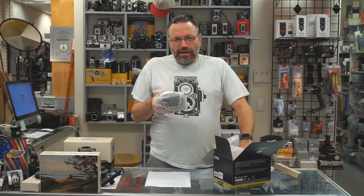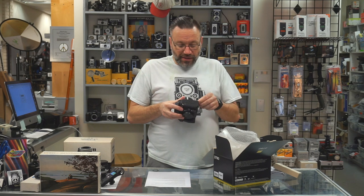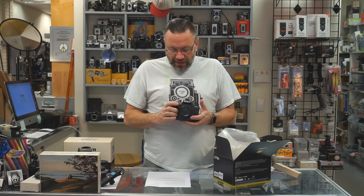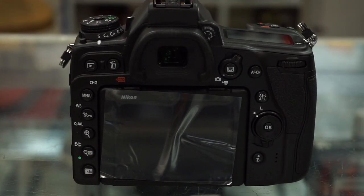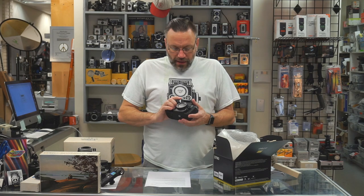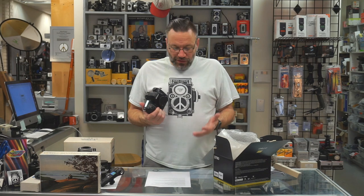Now one thing I'll say about Nikon — I've always just loved the way they felt in my hands. That's one of the main reasons I started shooting Nikon back in the day. So here it is, this is the D780, and it feels actually just a tad more compact than, say, the D750, but it still feels very nice. It's got a nice big grip. Just looking around the camera, it looks almost like a D750, but there are a few changes.